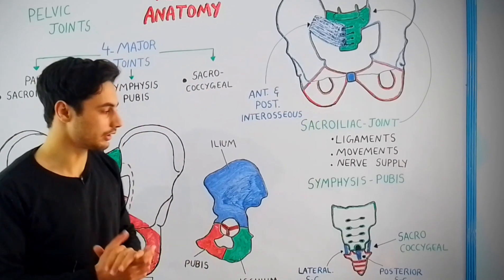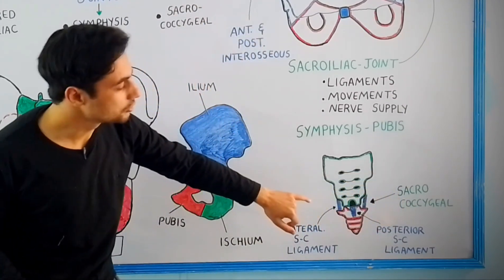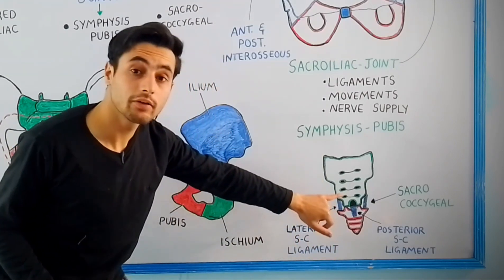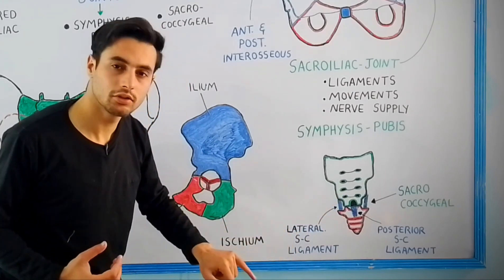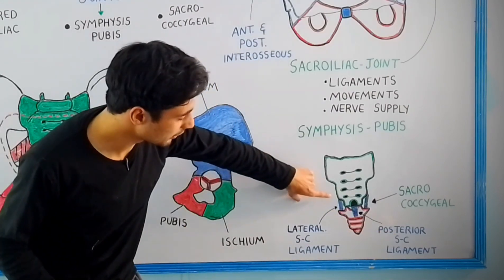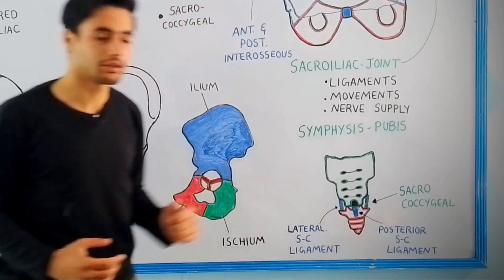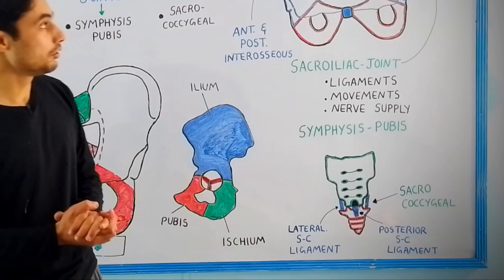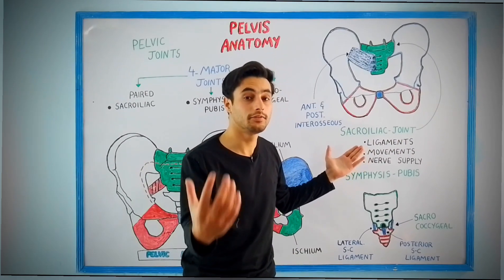The last joint is the sacrococcygeal joint. The name suggests the joint is present between the sacrum bone and the coccyx. Three types of ligaments hold the joint together: the lateral sacrococcygeal ligament and the posterior sacrococcygeal ligament. The lateral sacrococcygeal ligament is present on both sides. The movement at this joint is flexion and extension. If you look at the movement of the sacroiliac joint, there is very, very limited movement.